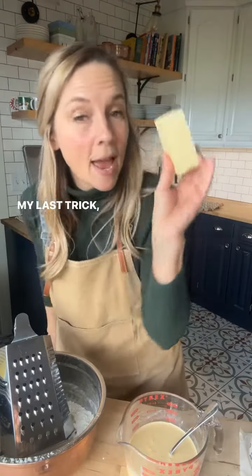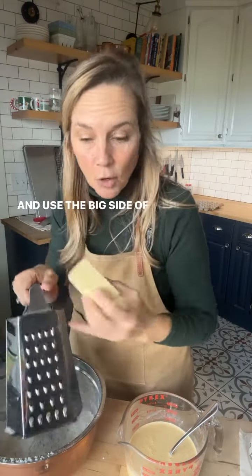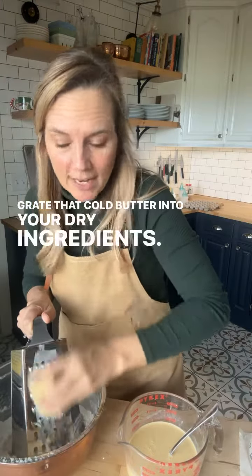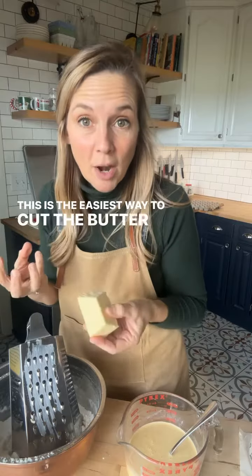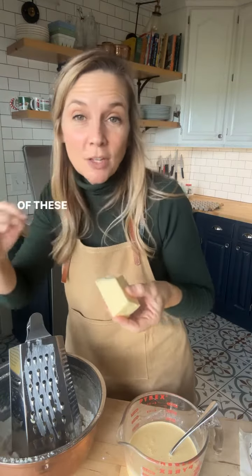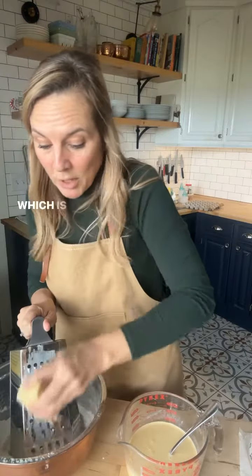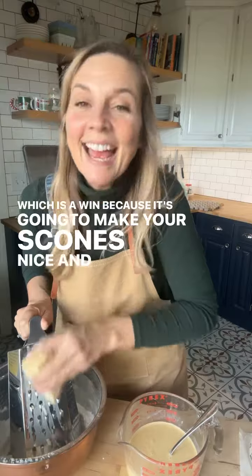My last trick: take your butter straight out of the fridge and use the big side of your grater. Grate that cold butter into your dry ingredients. This is the easiest way to cut the butter in, and you get all of these shreds of cold butter through those dry ingredients, which is a win because it's going to make your scones nice and flaky.